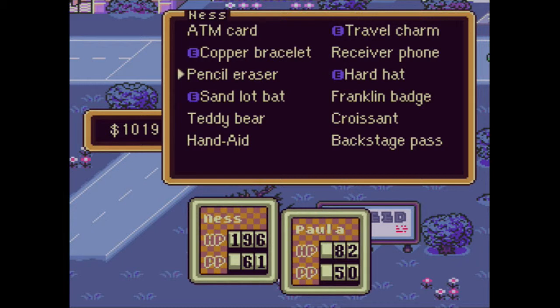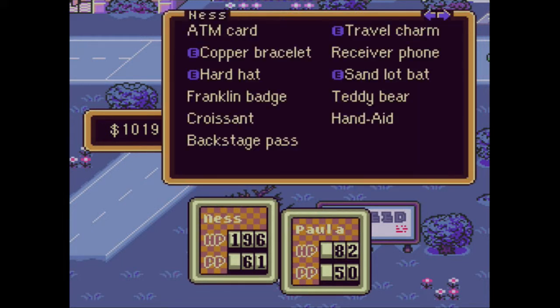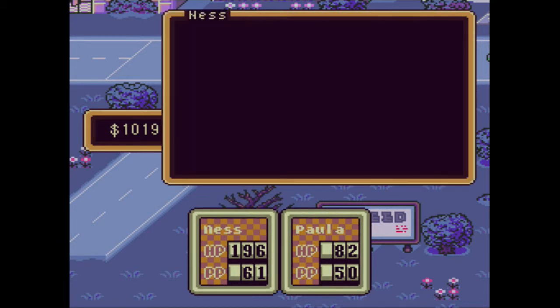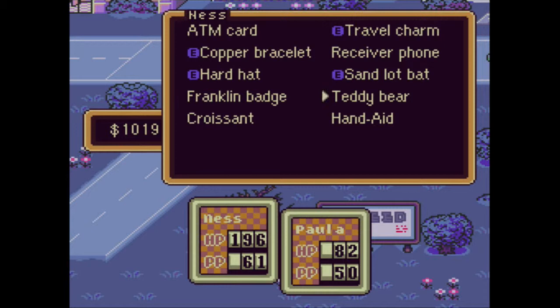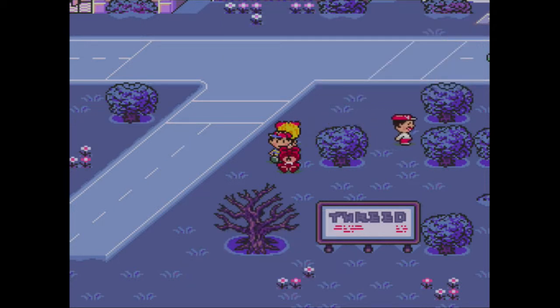By the way, I need Escargot Express to get rid of the Pencil Eraser, because we won't need it for a little while. And then the Backstage Pass, because we won't need that for a long time, if ever. And then finally the Hand Aid, because I don't want to use that until later in the game. Yes, you are exactly correct. Take them and leave, good sir.